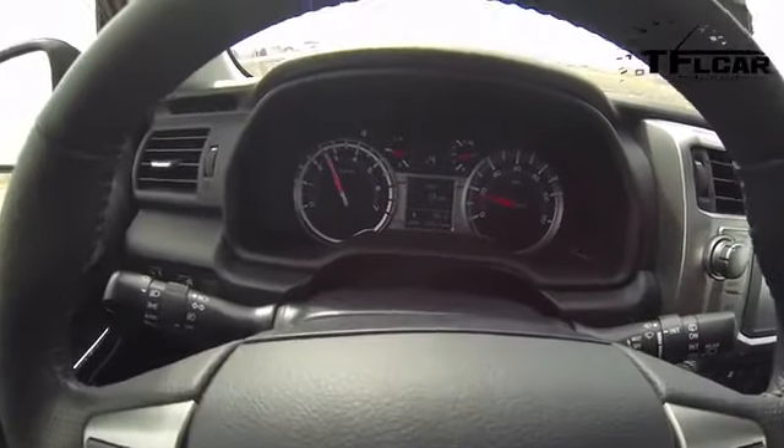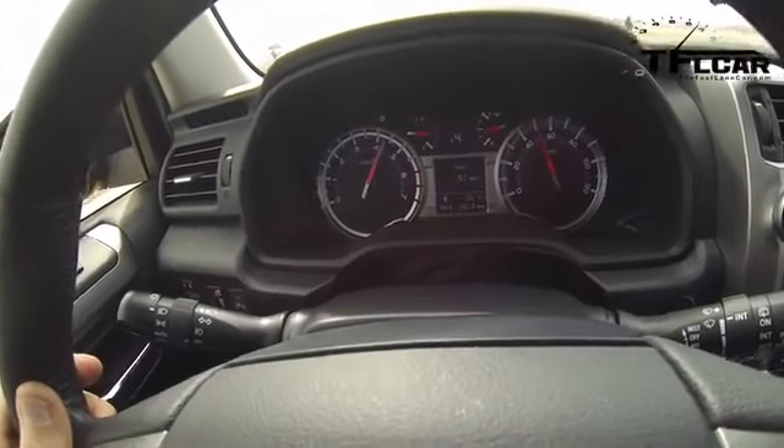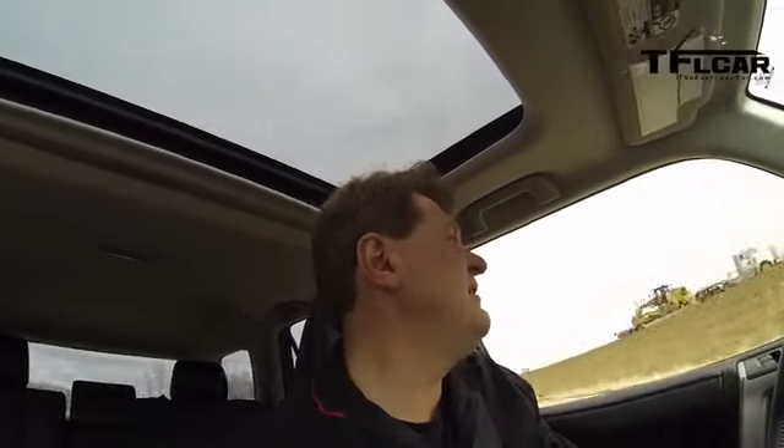If you were at sea level, you could probably subtract a second or a second and a half from that time. Nevertheless, it's not exactly scorching the pavement. But this is a very capable off-roader, and if you look at it with that yardstick, it's respectable. On the second attempt: 10.22, a little bit faster — but call it 10 and we're even.